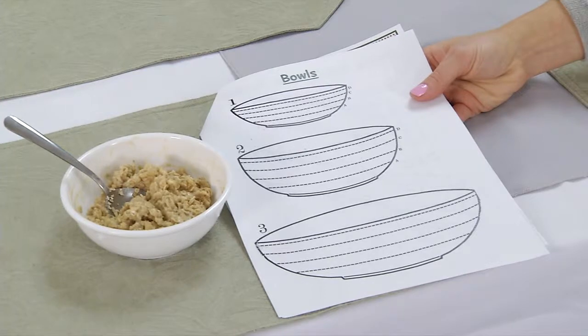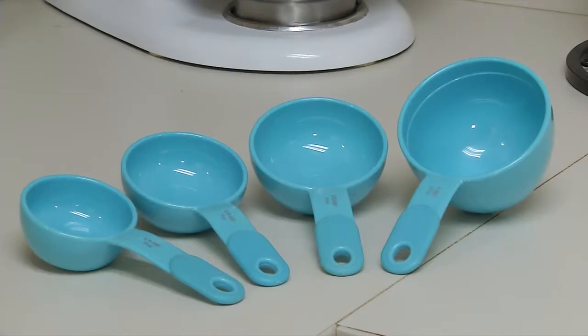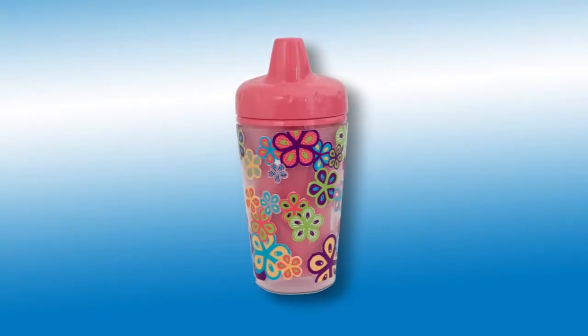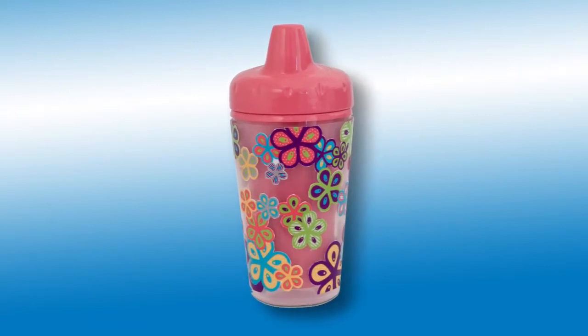You can use the bowl page to help describe the amount of cereal eaten. You can also refer to measuring cups or measuring spoons. If you have a drinking cup that you use frequently, a measuring cup can help you determine the volume amount it holds.